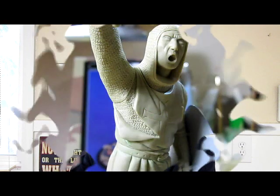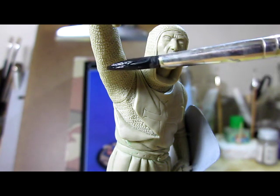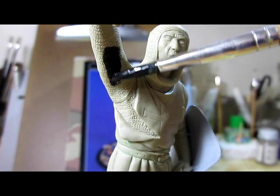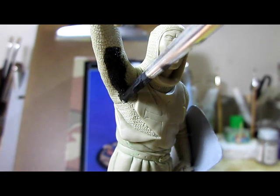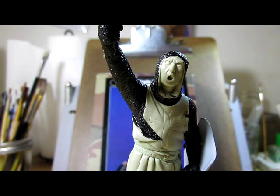All right, so I just assembled the figure. Now it's time for me to paint the figure. I'm going to paint the chain mail first with a color of black, then I'm going to dry brush the chain mail with gunmetal color.